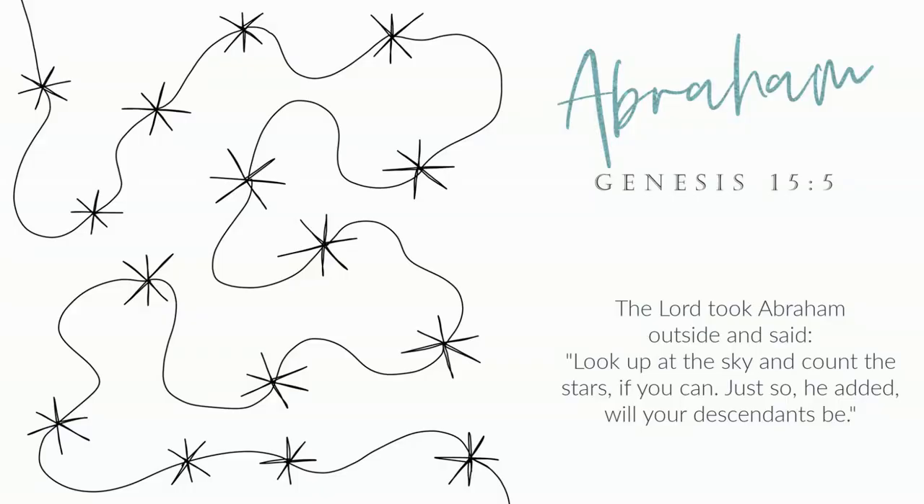Today we're going to be taking a look at a new pattern called Abraham. The Lord took Abraham outside and said, look up at the sky and count the stars if you can. Just so, he added, will your descendants be? I think of this every time I go outside and see all the beautiful stars. This is such a lovely way to remind us that we are all connected together, we all belong to each other, we are all part of the same family. It's just a nice reminder of that.